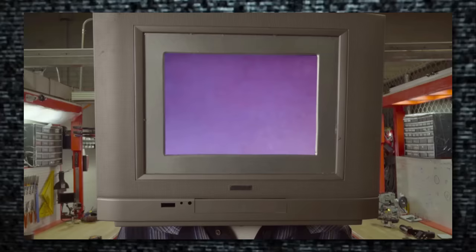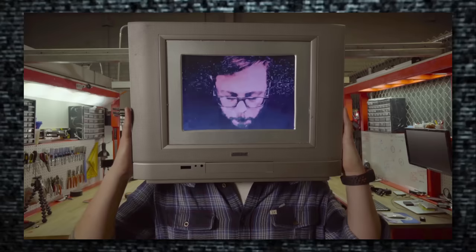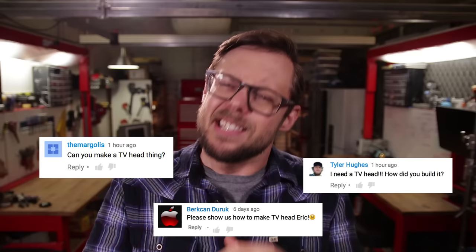Remember that weird, sort of creepy teaser video we posted a while ago? Well, several of you asked how we built the TV head, and since this show is pretty much all about me building things, I thought, what the heck — let's show them.